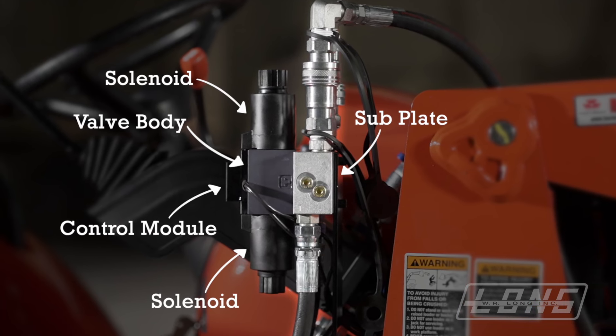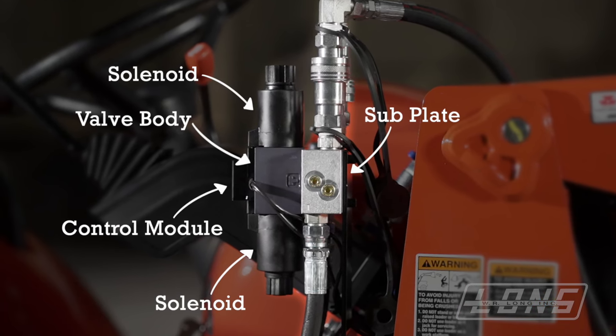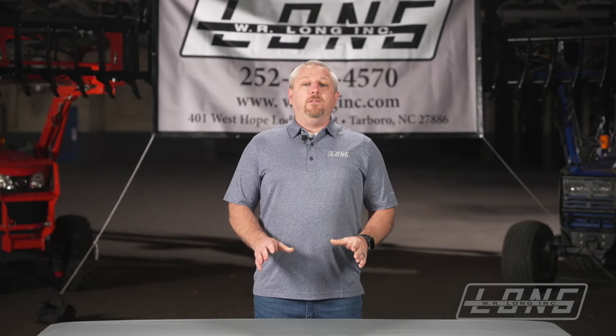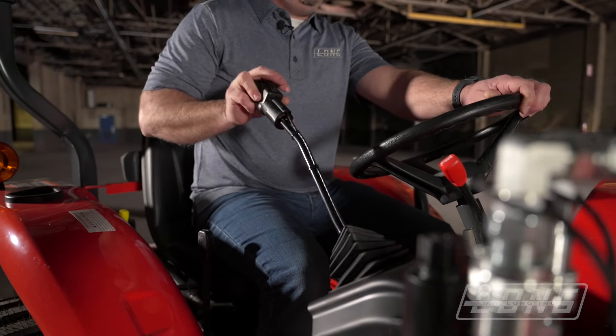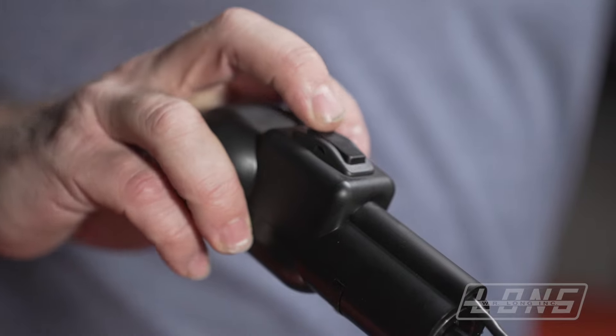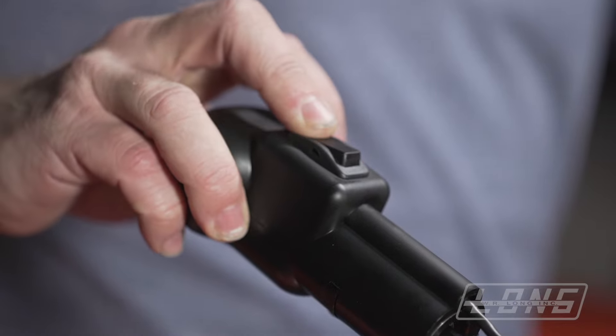We want to take the valve off the tractor and take it to the workbench since there are small parts and springs inside. Before we do this, we need to relieve all the pressure from the hydraulic system. Rotate your joystick back and forth and left and right until the loader quits moving. Operate your third function buttons also to relieve any pressure from your attachment.